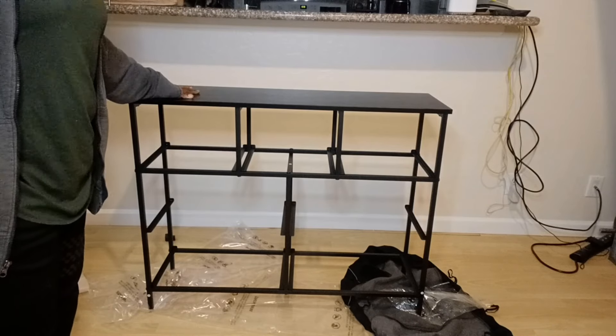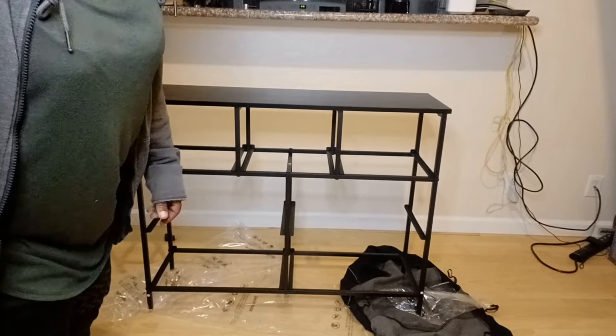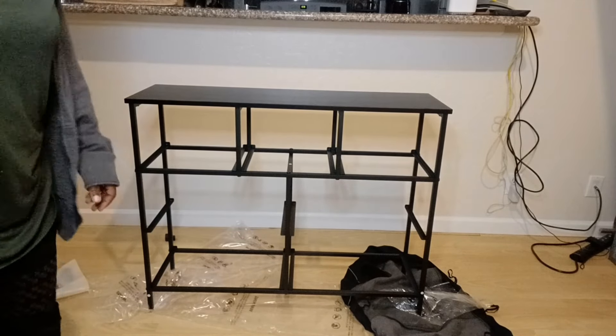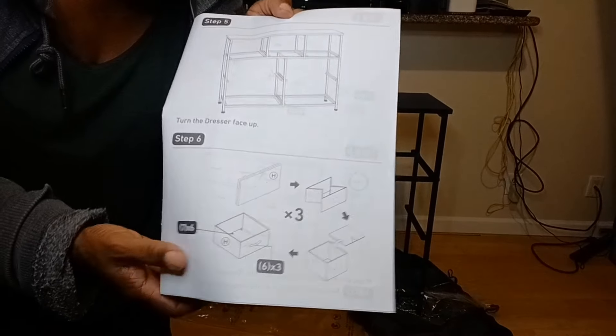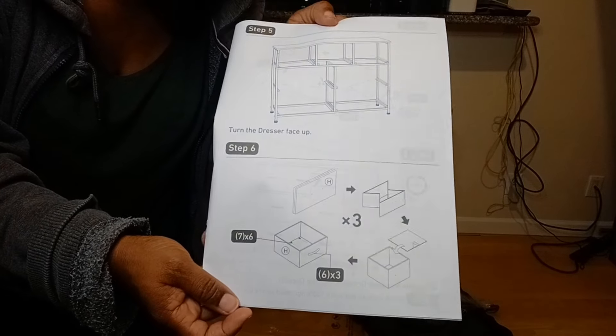Here it is, guys. I put that down so it doesn't slip. So far, I don't know if it's because it's a little slippery on this floor, but it is pretty sturdy — so that's a plus.